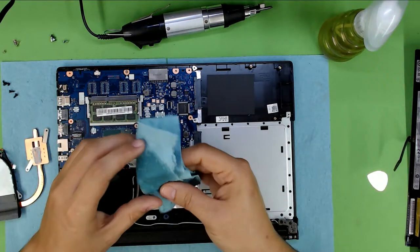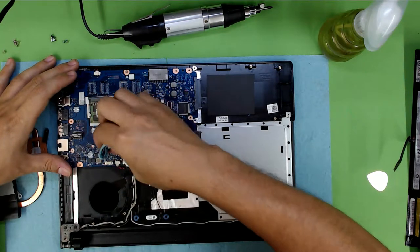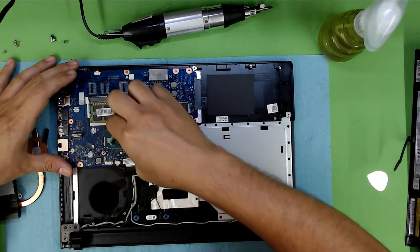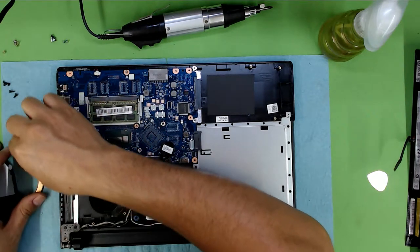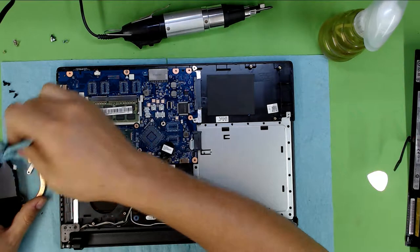Now we're going to go ahead and clean up the heat sink and the CPU. Grab some alcohol — just a little bit — and clean nicely over the CPU and over the heat sink.